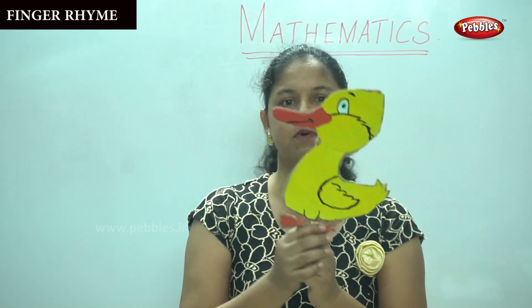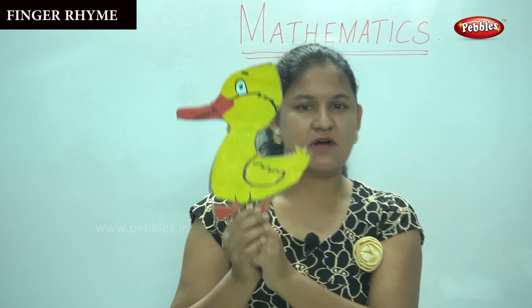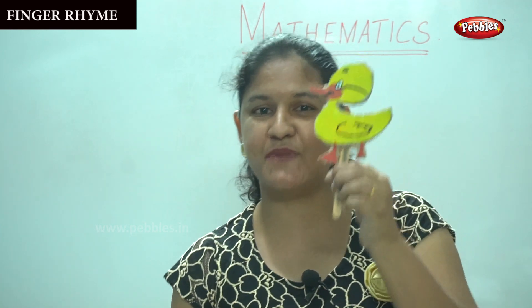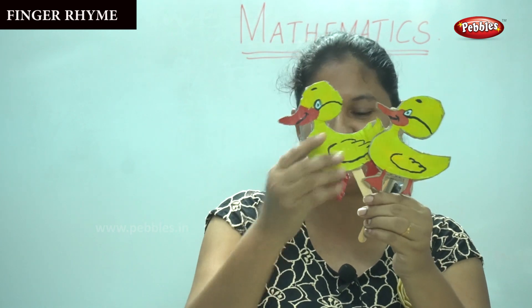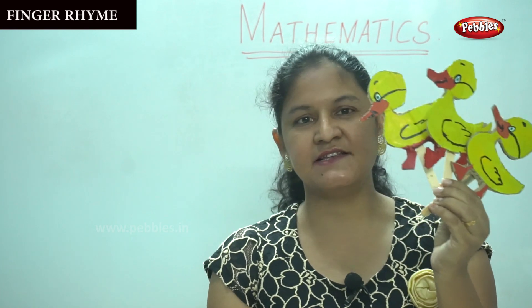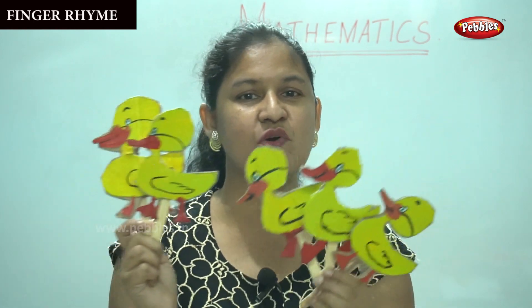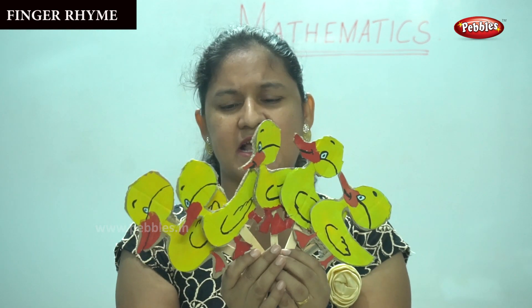Mother duck went out one day over the hills and far away. Mother duck said quack quack quack quack, and all five little ducks came back! One, two, three, four, and five — all five ducklings came back, and mother duck was so happy.